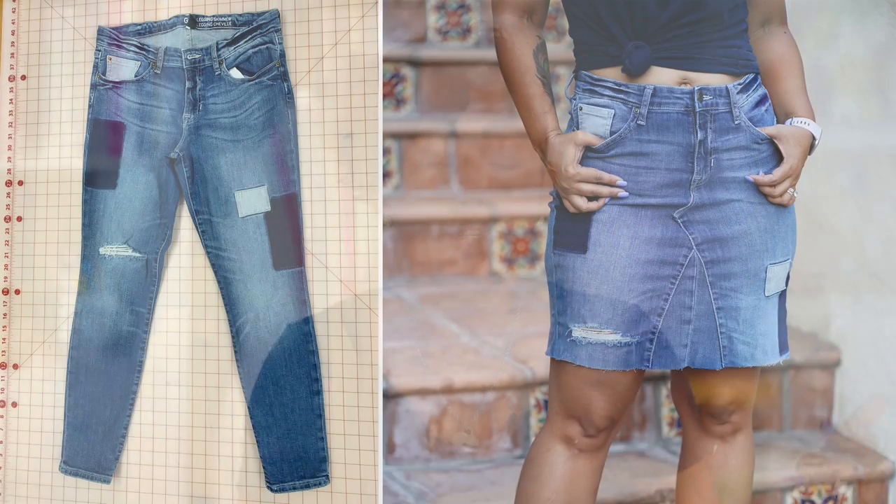Somebody said 'Mimi G, can you please remake that video?' So I'm gonna do that — we're gonna turn a pair of jeans into a skirt. In the original video I used two pairs of jeans to create a maxi length denim skirt, but that moment has passed. We're going to make a knee length or above denim skirt. Let's get started.